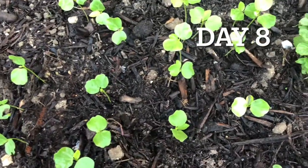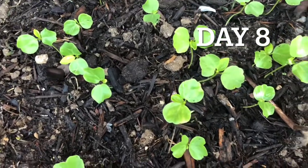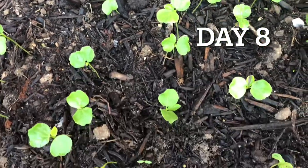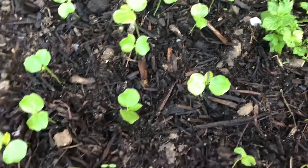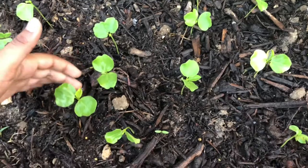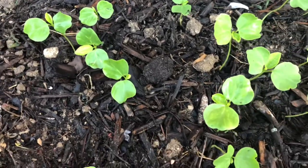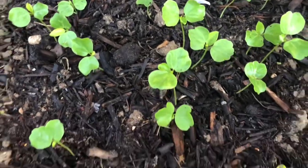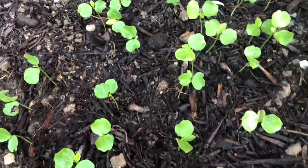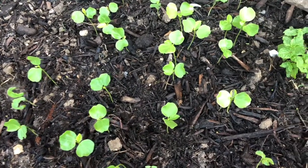Day eight progress. It seems like they grew a little taller now, and they also grew their third leaves. On each one, third leaves started growing. So this is the progress — it's day eight and they grew like this.